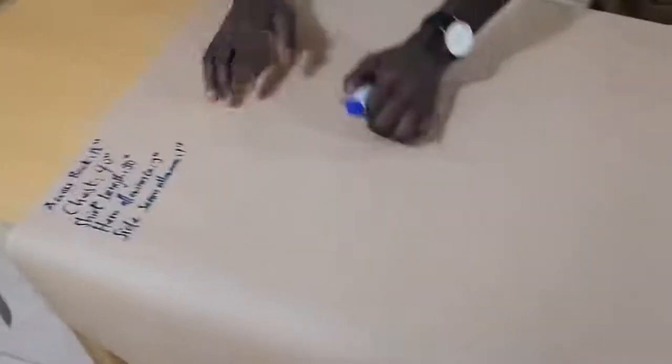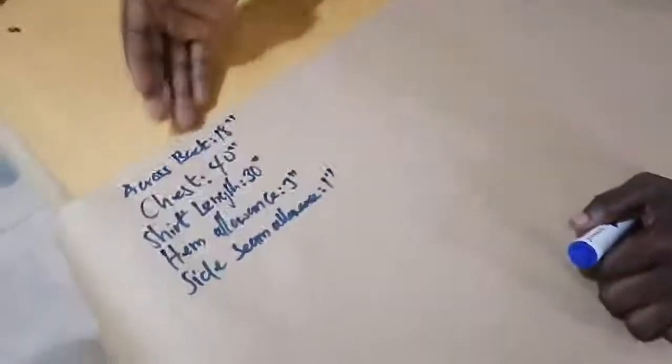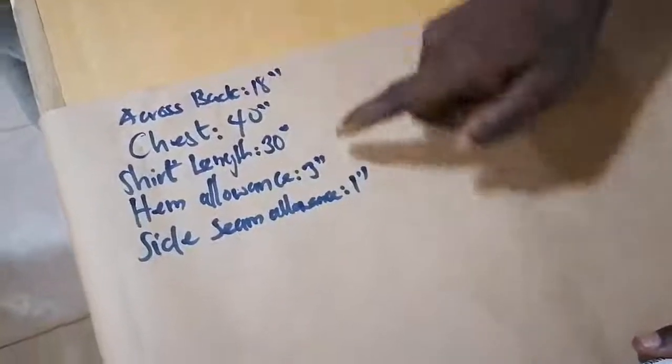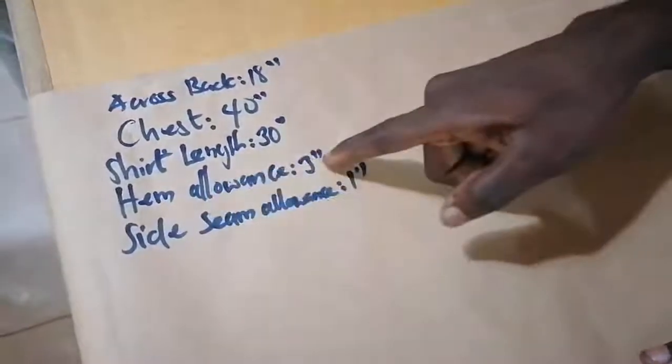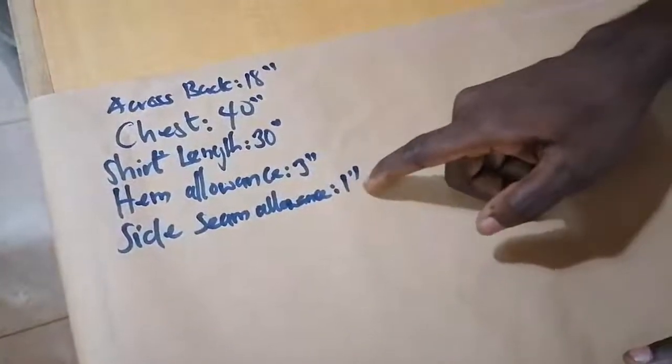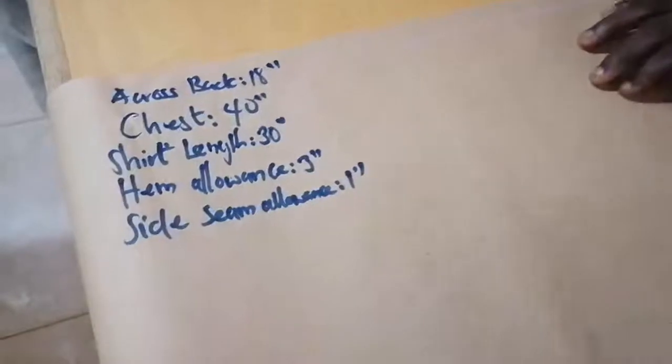Before we start everything, we have to know our measurements. We have our across back 18 inches, chest 40 inches, shirt length 30 inches, hem allowance 3 inches, and side seam allowance 1 inch. So let us get started.